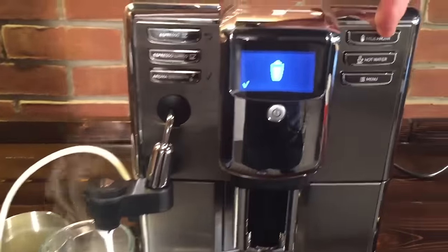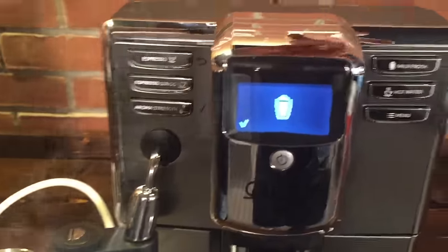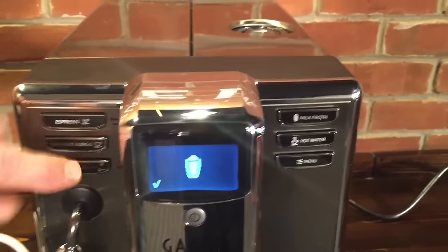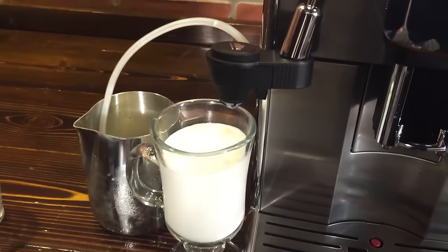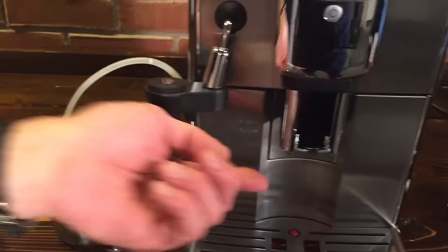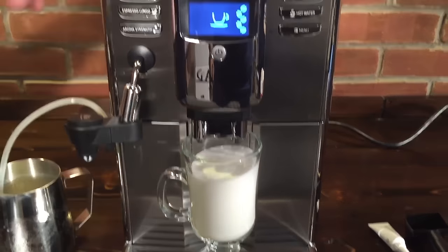Over on the other side, we can get hot water out of that same area for tea or an Americano. I'm going to stop our froth here and leave us a little room to get some espresso in there. So let's put that under — and again, this is a six-inch glass and we can fit that. I like that we can fit the tall glasses under the spouts here.